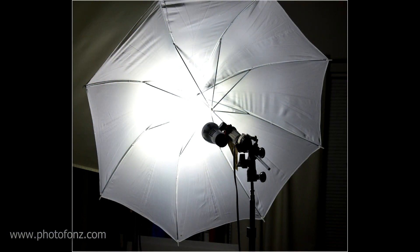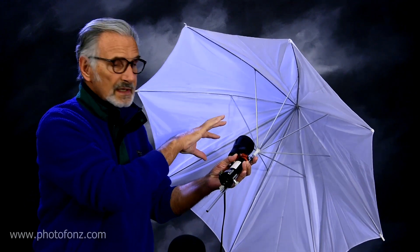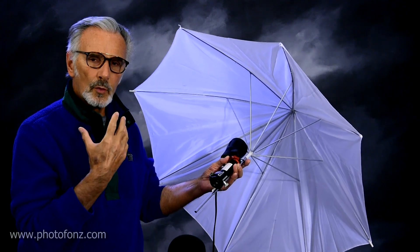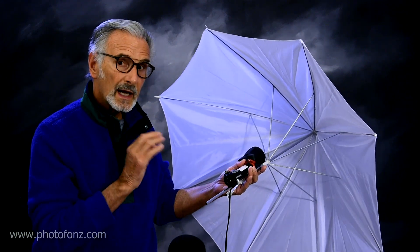I wanted to see what kind of results I would get if I mounted this onto an umbrella. As you can see, this is actually a translucent umbrella, but I mounted the light onto it and I'm going to use it as a bounce to get a softer effect. Let's take a look at the photographs.